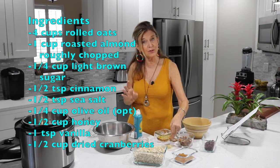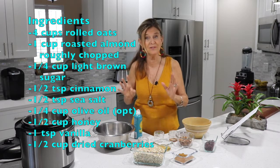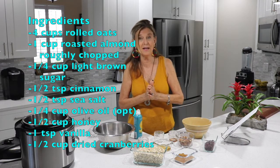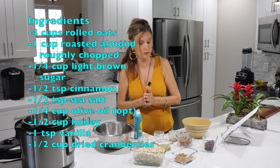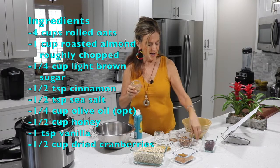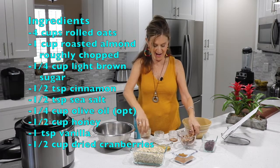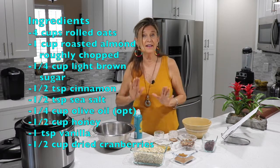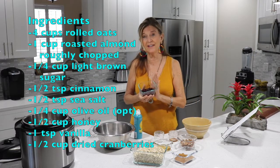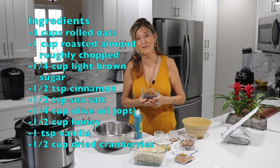I'm going to use a sweetener — you can use anything of your choice. I'm using a little honey and I know it isn't totally vegan, but I'm going to use it today. You could use date paste, agave, or maple syrup. I have cinnamon for the spice, some pecans — any chopped nut would be good — and vanilla and a pinch of salt. At the very end we're going to toss in some organic unsweetened cranberries; it could be goji berries or any dried berries of choice.